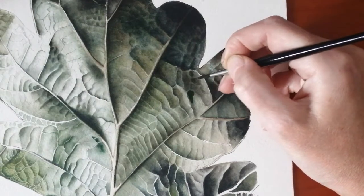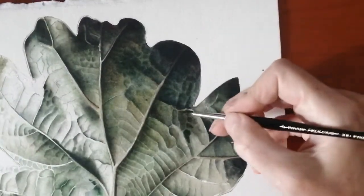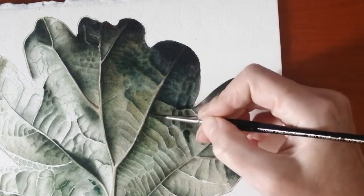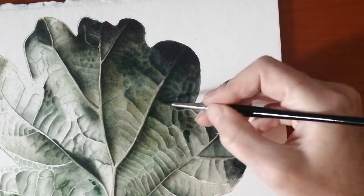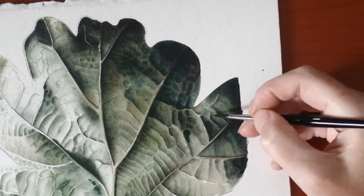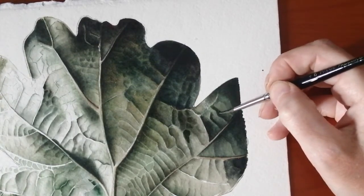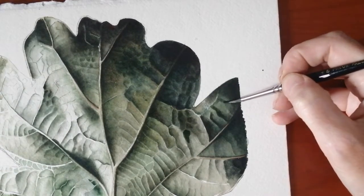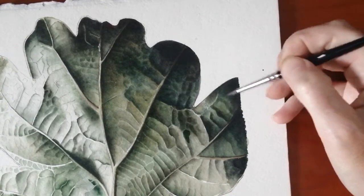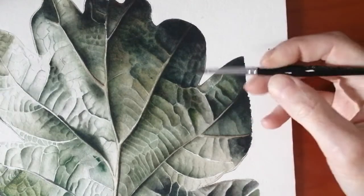Just going to go over and make that vein there more visible — I'll probably go over with a knife, although not too much. I don't want the veins to be that white. When you do the knife it makes the vein white, and you can't paint it in afterwards because it's removed the sizing on the paper. So knife work is really for white veins.